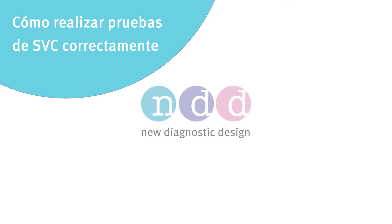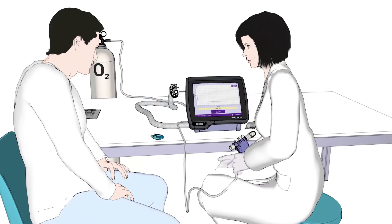How to Perform Good SVC Tests. Hello and welcome to this educational movie. Thank you for taking the time to watch this short video.